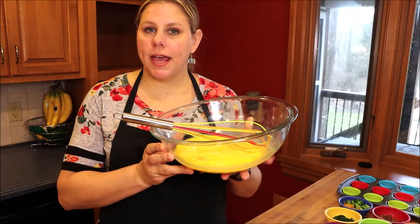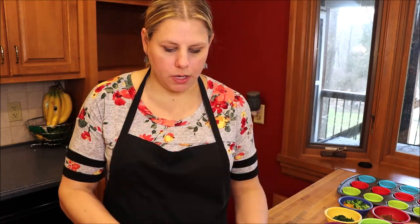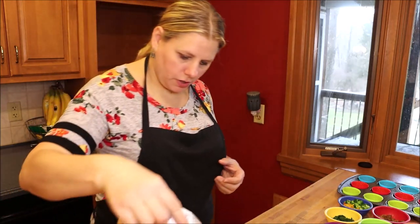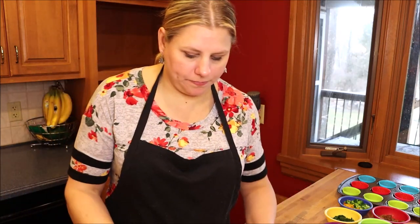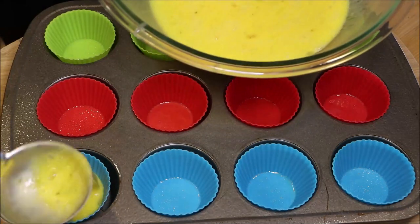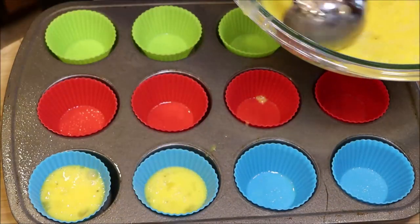We're just making the egg base for all of the muffins. We're going to add in salt, pepper, and garlic. When we make the Mexican flavored one, we will add the chili powder to that one only. I'm just going to put some salt in, some pepper, and of course garlic. If you don't like any of these, just leave them out — you don't need to add them. I'm going to whisk it up and add some eggs in, filling it about halfway. You don't want to overfill it at first because we are going to put the toppings in.